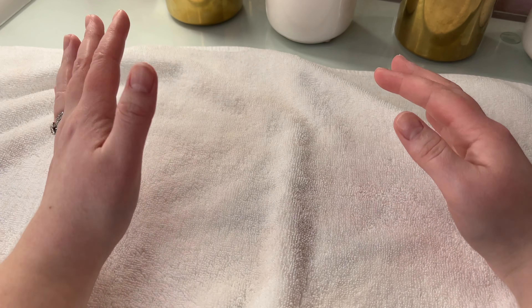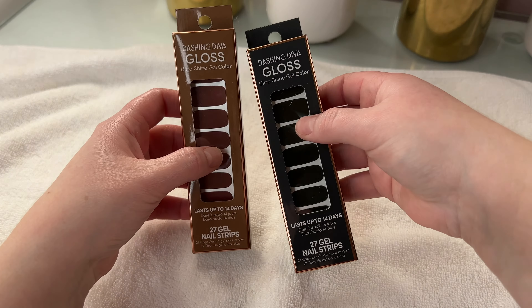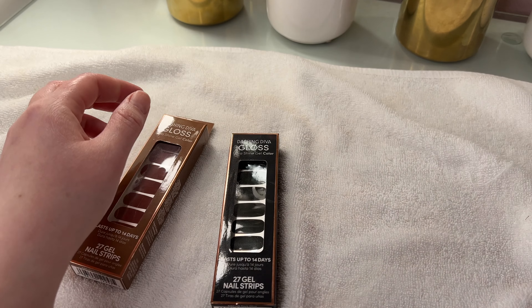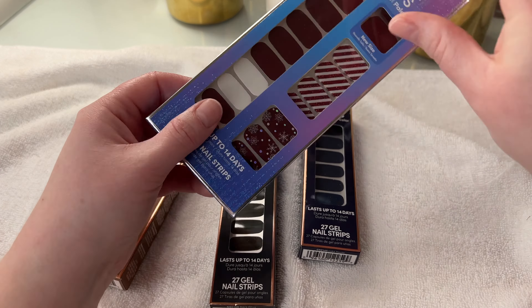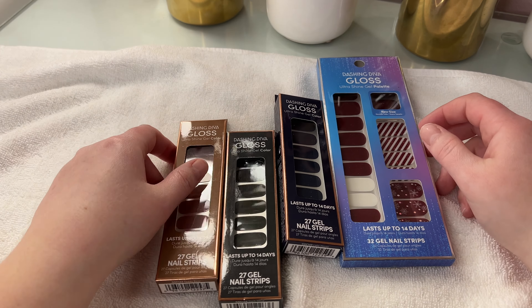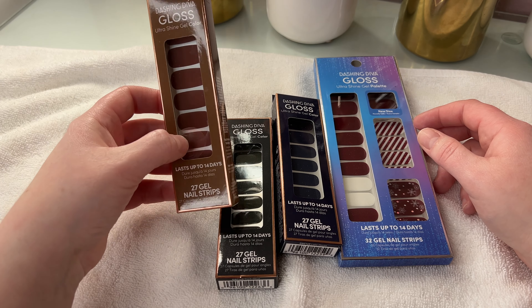Hi friends, welcome back to my channel. Today we are going to be testing out these Dashing Diva unnailed strips. I've never tried them before — well, kind of, I've kind of tried them before. I ended up picking up four sets. I didn't need to, but I got them on sale during their Cyber Monday sale, I believe it was.